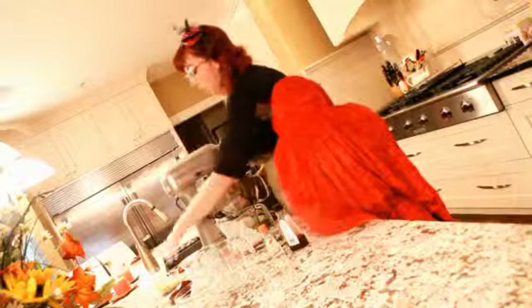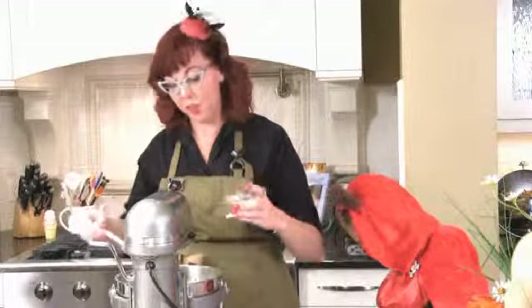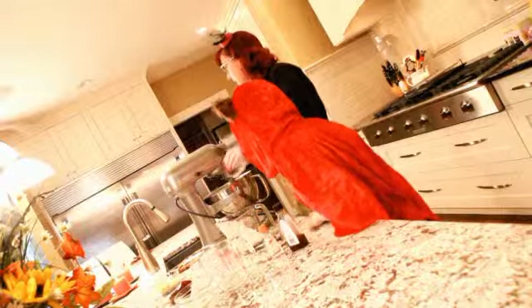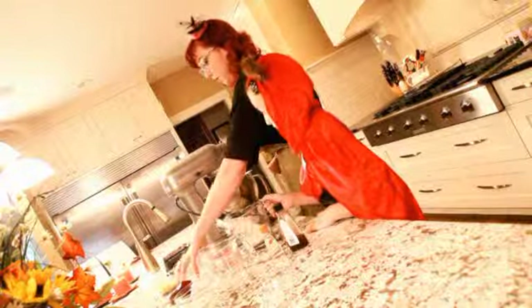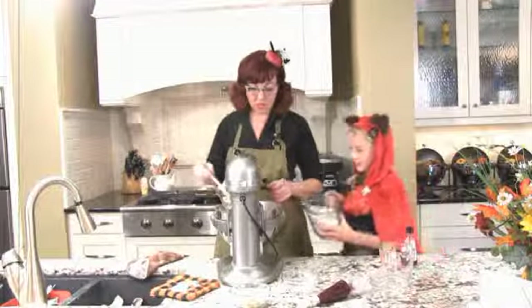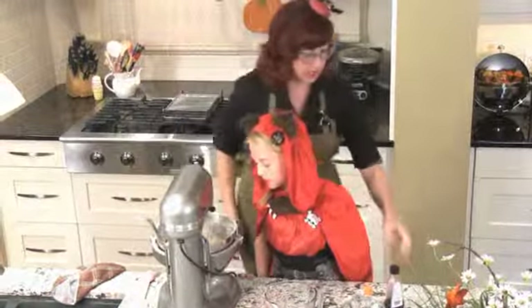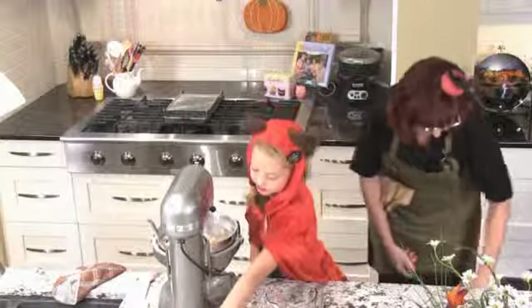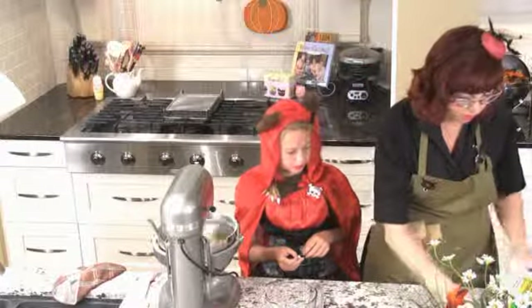Once we have this all mixed up, it's going to go into the fridge for 30 minutes so it's nice and firm. While you're working with it, only take out about half your dough at a time so it stays nice and firm — it is a butter base. We also have our baking powder going in. Get that good and mixed up, then wrap it up and into the refrigerator for 30 minutes.